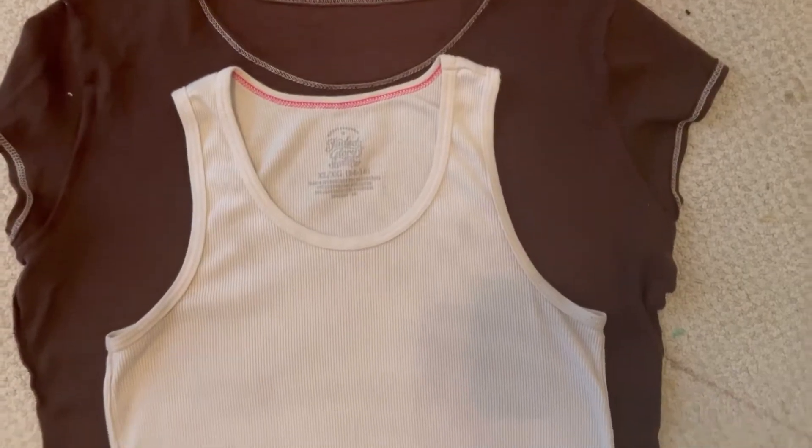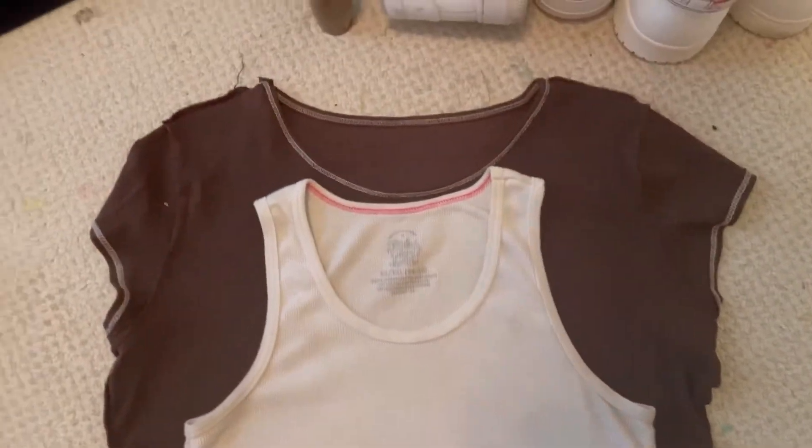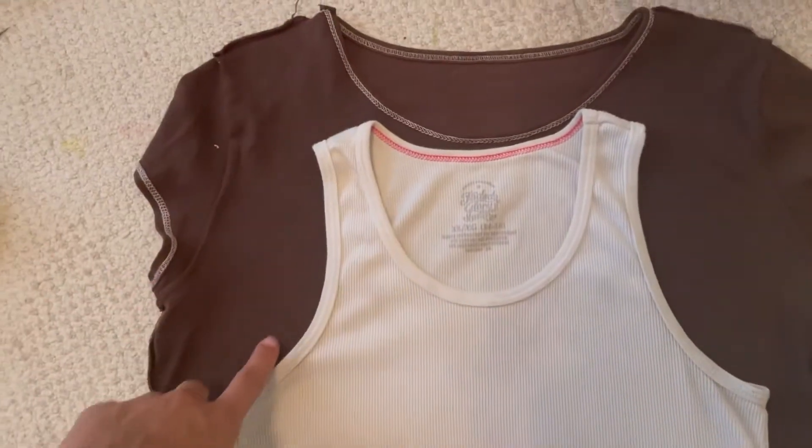So for the first top, I had this cute little brown t-shirt. I could have just wore it like this, but I really didn't like the fit and I wanted to look like a bad bit, so I decided to cut it up. I used an old tank top that fit me well just so I could trace the cut from that.